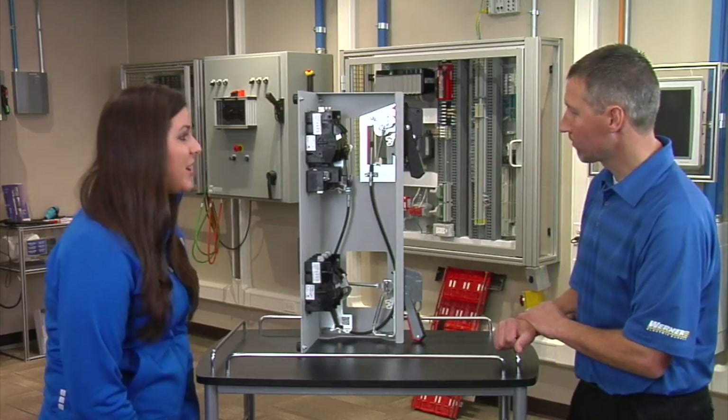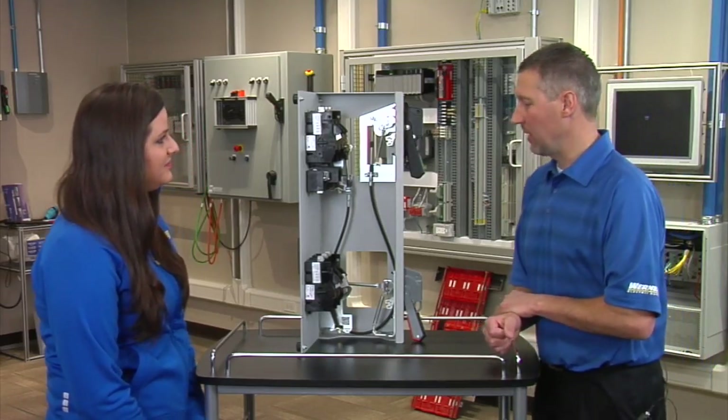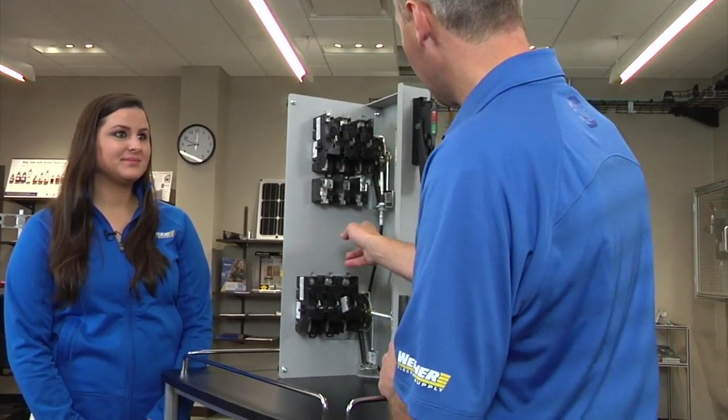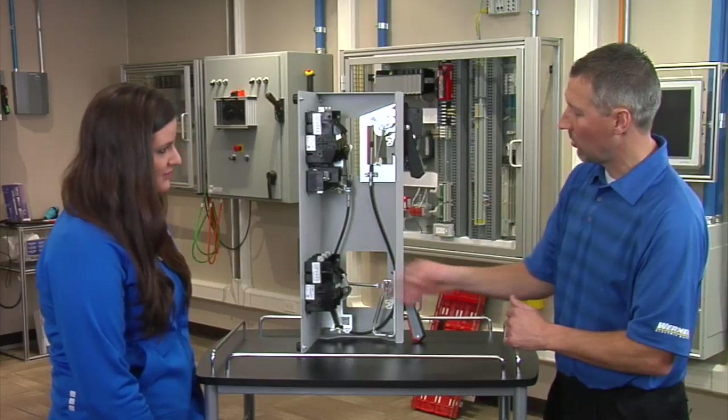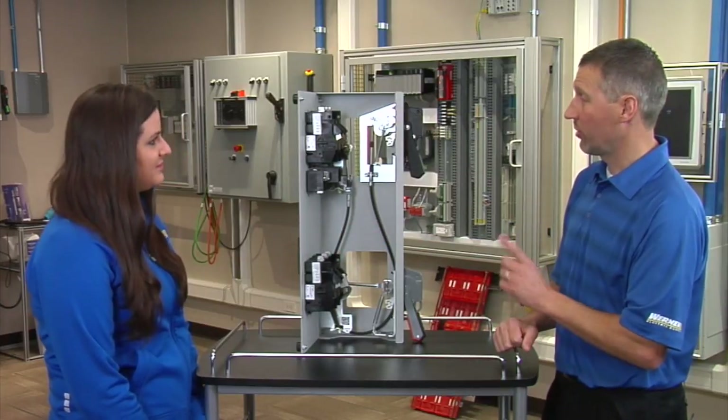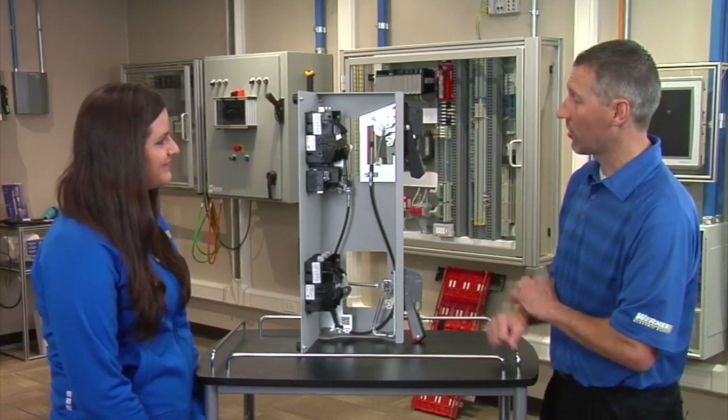Are there kits available with this product? Yes, you can get these as individual components — you can order the disconnect switches, fuse blocks, handles, and connecting rods in flexible or solid metal style — or you can get them as a kit, so you can order just one part number and get all those components together.